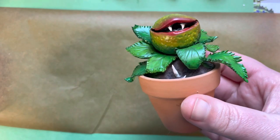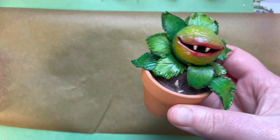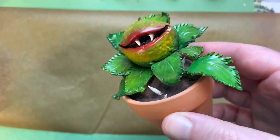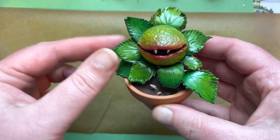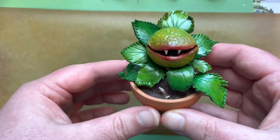Hey guys, be sure to watch to the end to find out how you can enter the giveaway. Today we'll be making our very own piranha plant. If you're a fan of Little Shop of Horrors, it is inspired by that but it's my own design. Today we are using Cosclay — you can use any other polymer clay, it just won't have this bendability.